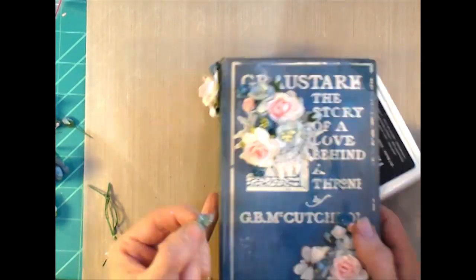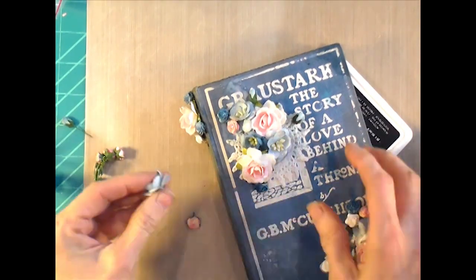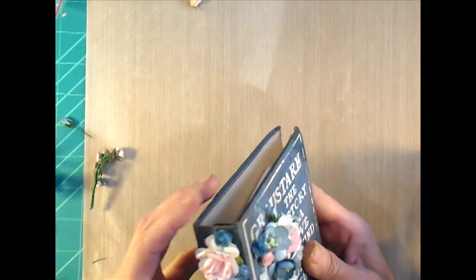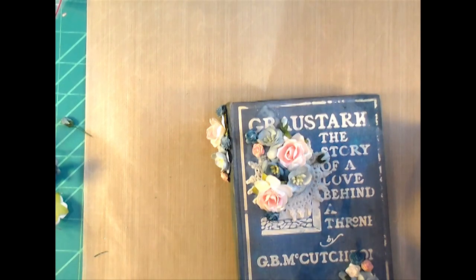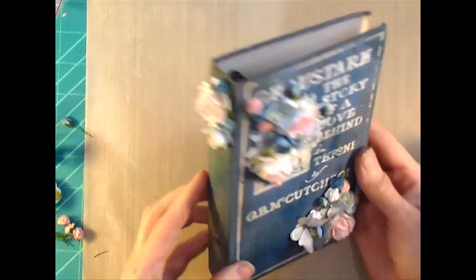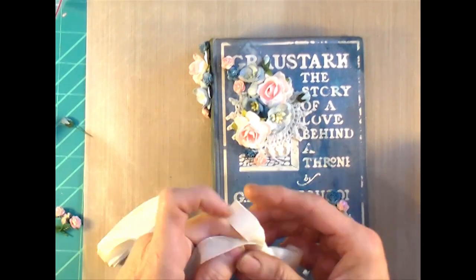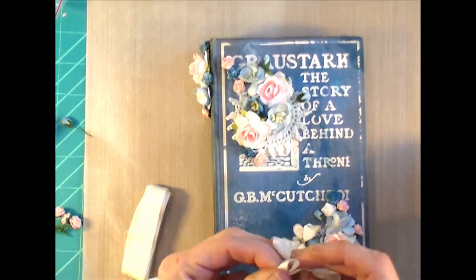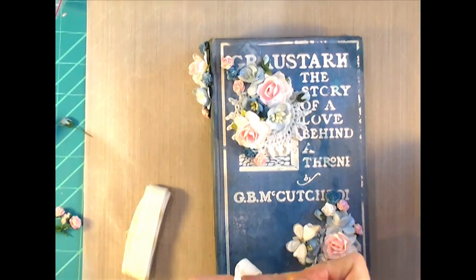Sometimes I'll put a charm on the spine or some metal pieces, but in this case I just wanted to play with flowers. I also took a little bit of Stickles glitter glue and put it on the flowers just to give them a little sparkle — not a ton, just up at the top so they're kind of dripping over the side. I decided against the locket since it was too dark for how bright this cover turned out, so I pulled out some cream-colored seam binding and made a bow. It looks really pretty, soft, and romantic.